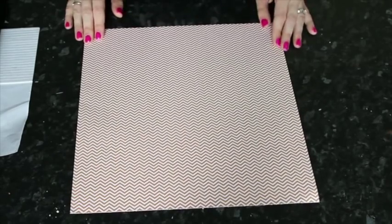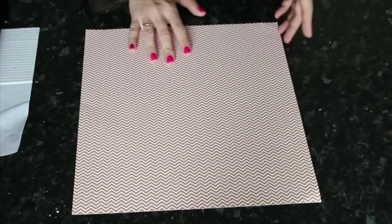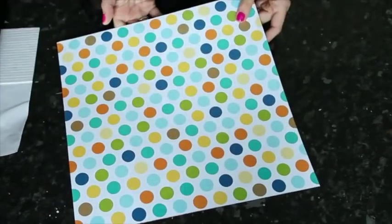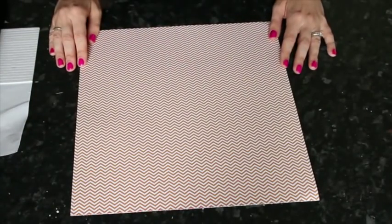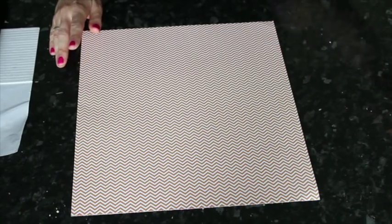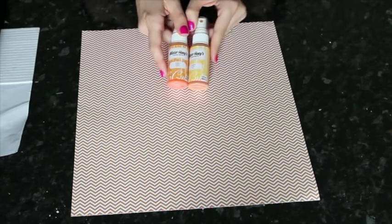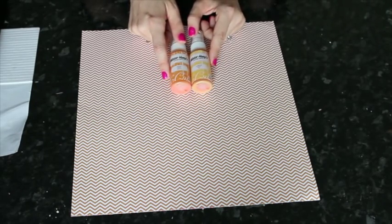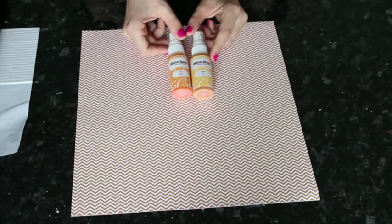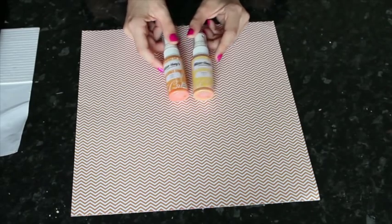The first technique starts with a patterned paper that's a single-coloured pattern — this is a chevron from Bella Boulevard, with a multi-coloured polka dot on the other side. A single-coloured print works really well if you can match it with mists, watercolours, or stamp re-inkers — any sort of liquid or paintable medium in the same colour range. I have Mr. Huey's Color Mist in Sunshine and Sherbert to start.